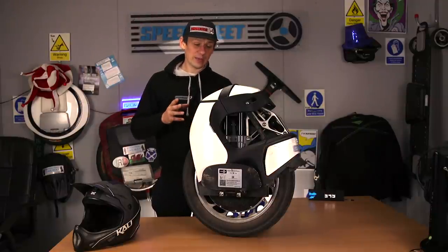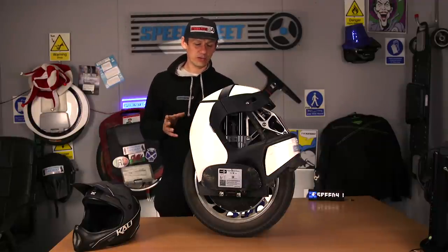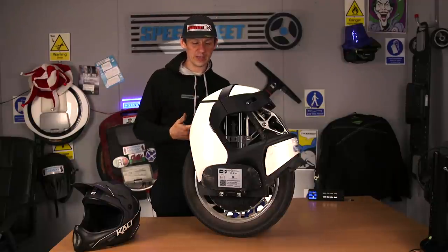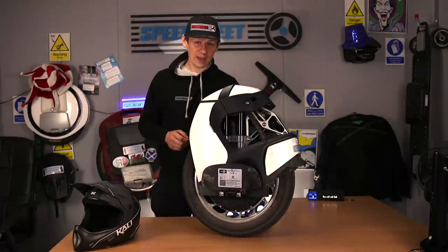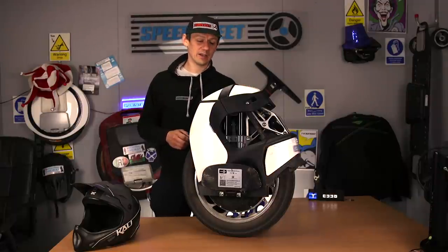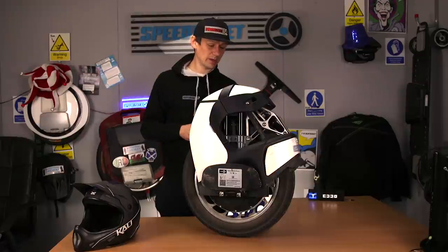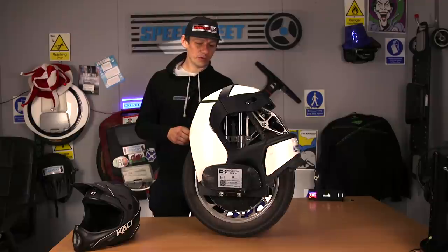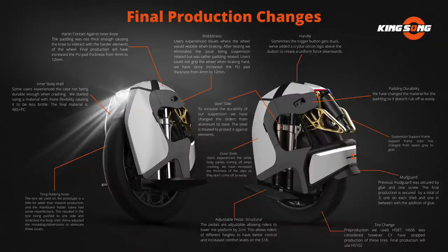How have I found the handling? The handling is an issue — see video one — in terms of heavy braking, and that has not changed because it's the physical setup of this machine. Now Kingsong have addressed almost all of the criticisms I had in video one, and a couple of extras that someone else must have mentioned as well. I'm going to read through those now because it's vitally important — I'll put the graphic up on screen as an overlay and let's go through them.